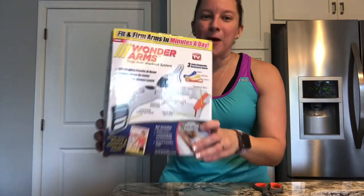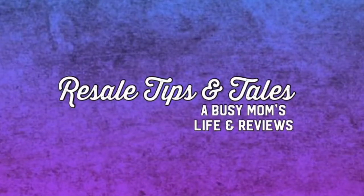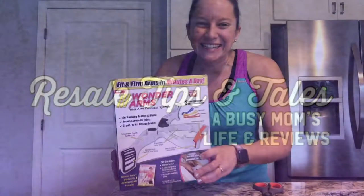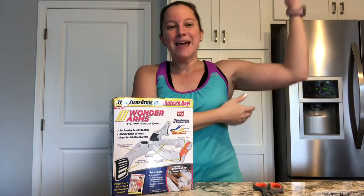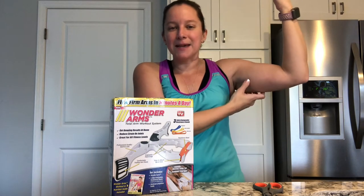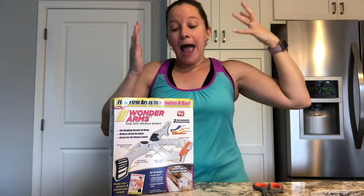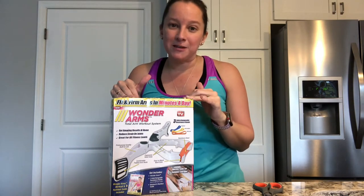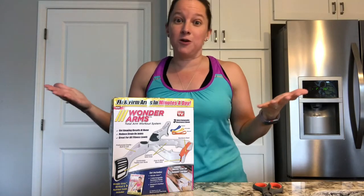Hey guys, it's Donna and today I am unboxing Wonder Arms. The title alone kind of makes me laugh, but I've been looking for a solution for my arms. This is the part, as I'm getting older, that I'm having a hard time with. I found this on Amazon and thought, why not? I'm going to give this a shot. I wanted to open it with you guys, and I'm hoping in a month I can give you an update on what I think and what the results are.